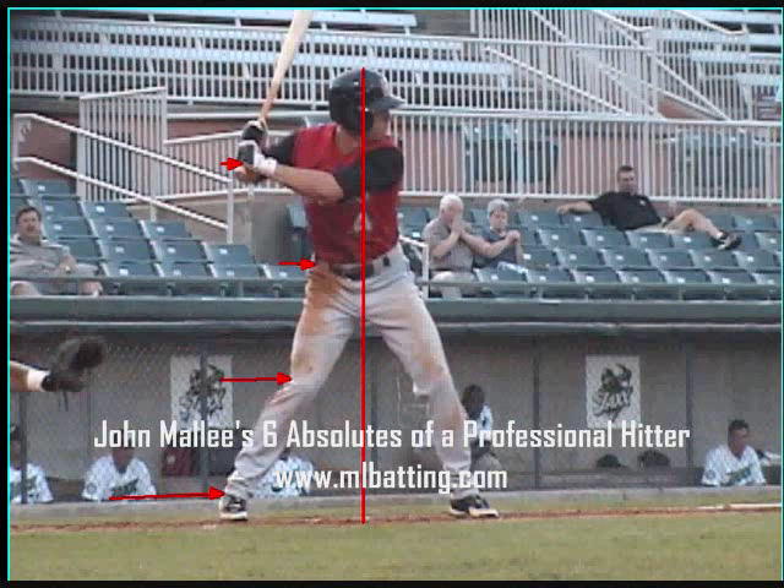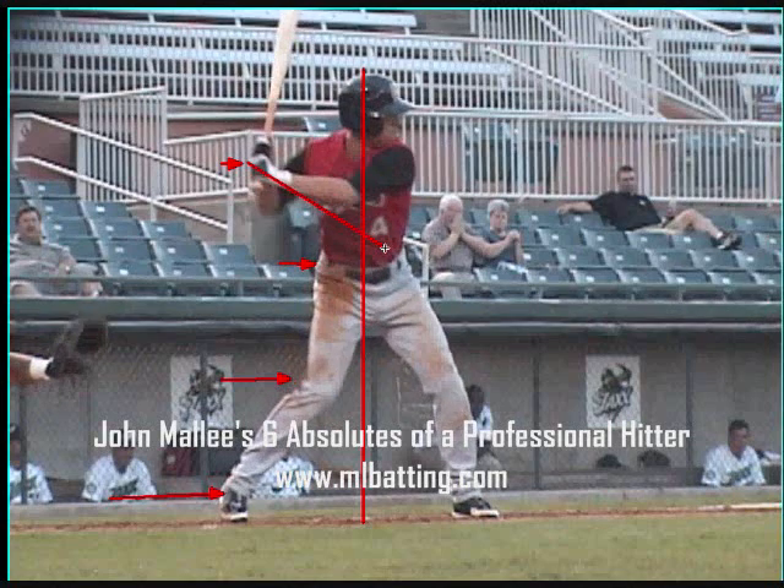Once the swing starts from the ground up — foot, knee, hip, hands last — the barrel of the bat should take a direct line, with the knob of the bat going directly into the hitting zone. The barrel will be in a lagged position.